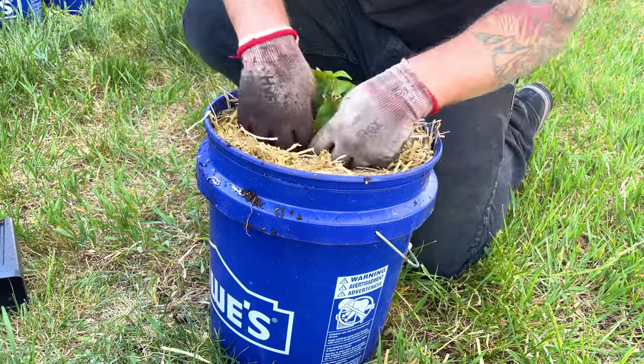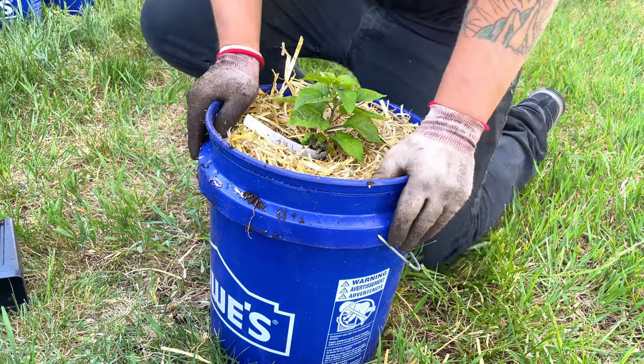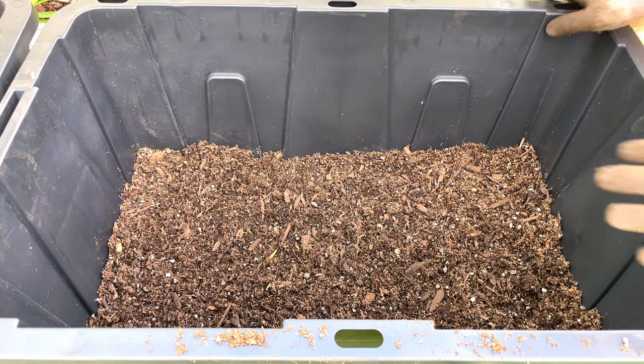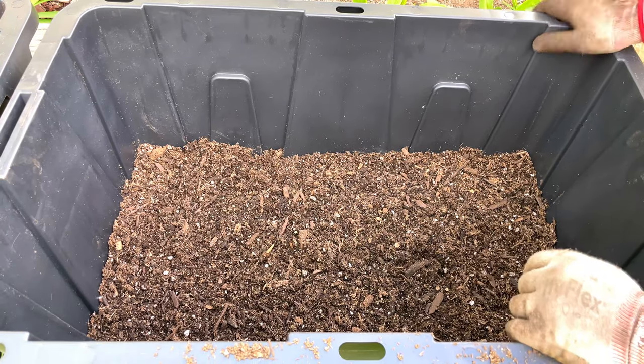This next one is going to be super cool. This tote here is about a 27-gallon tote, and what I'm going to do with this is grow some potatoes. If you've never grown potatoes in containers, it's really nice because when you're done you can just dump the container over and harvest all your potatoes — it makes harvest time quite a bit easier. I've got some seed potatoes here. Let's first talk about the soil and why it's where it's at.